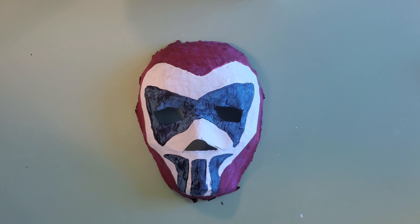Hey guys, Luis here. In this video I am going to show you how to do a paper mache mask.